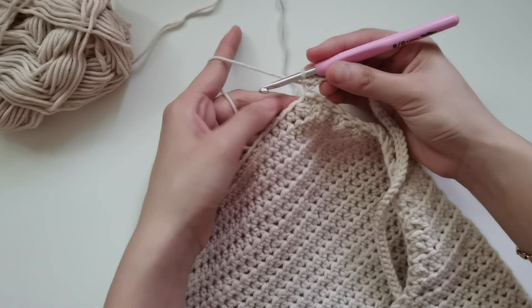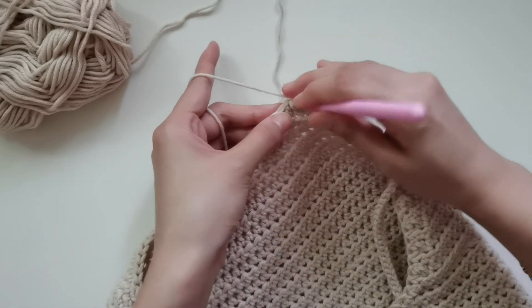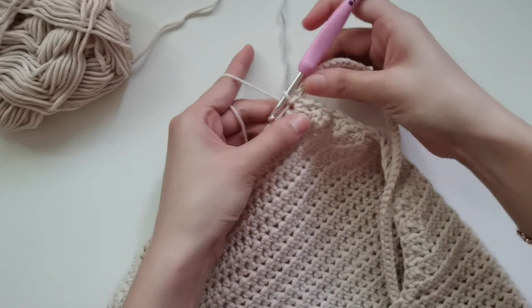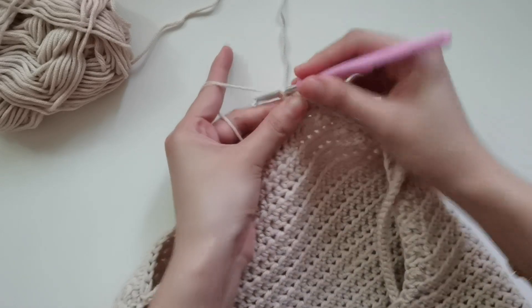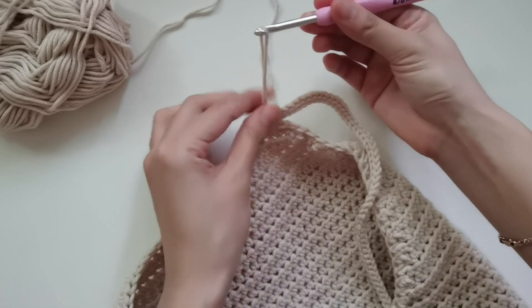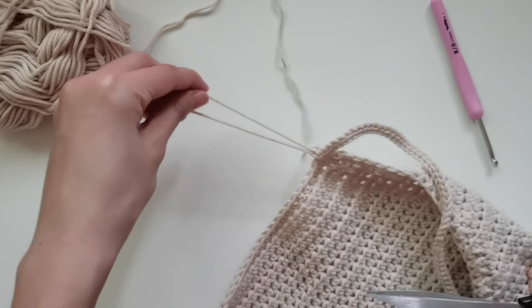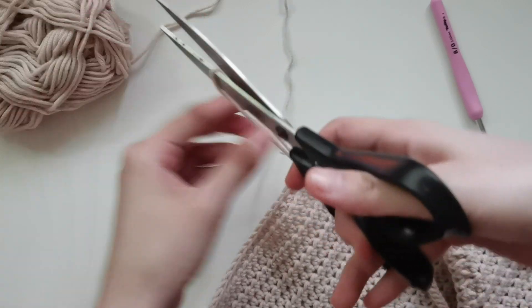At the top, we're going to slip stitch on the second half double crochet or the chain right beside where we did our strap chain. Then chain one, cut out the thread, and just weave in the ends. We're done with our simple halter top!